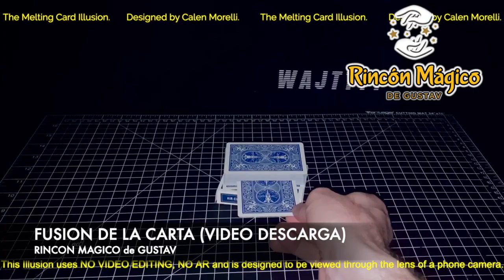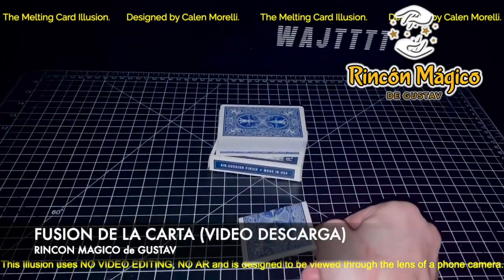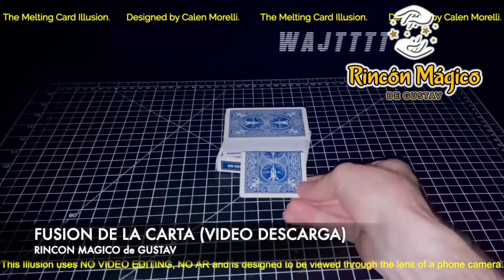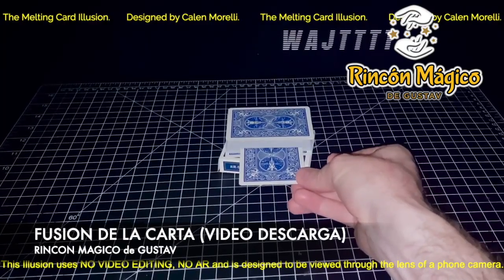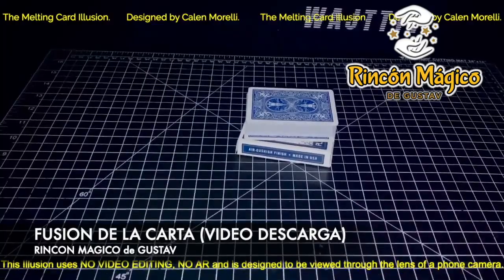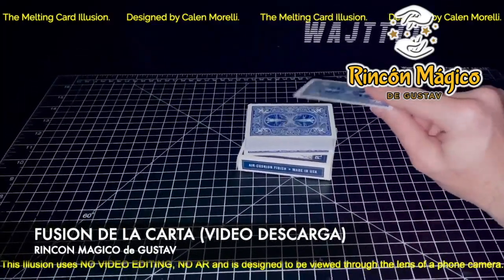They make it look like the card just melts through the deck, which looks really cool. Most people know this is done with a cut card — you take the card, place it up against the edge of the deck, and move it up and down right on the edge, and it kind of makes it look like it's melting.